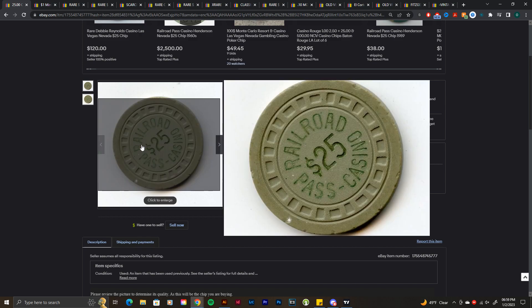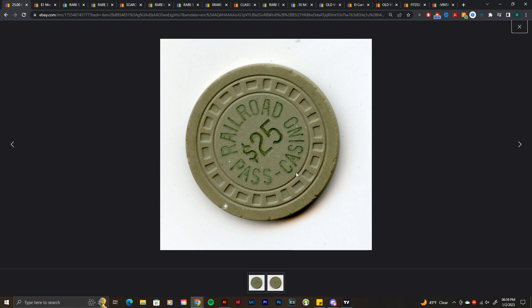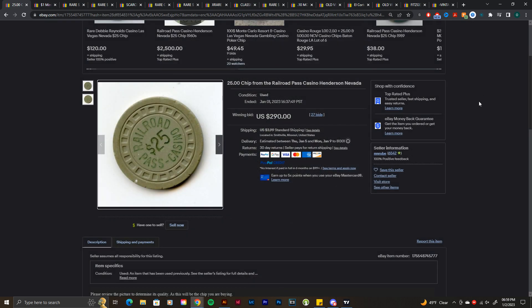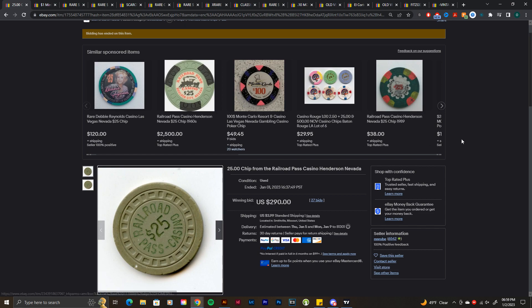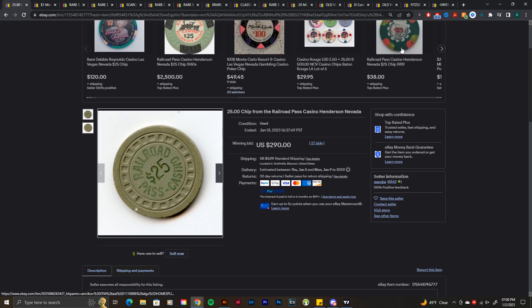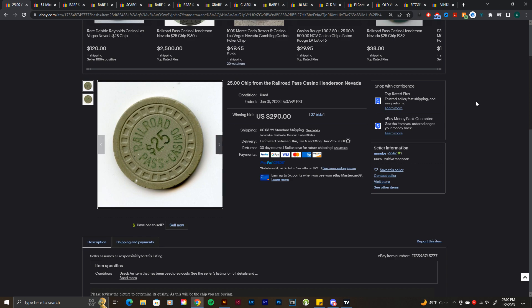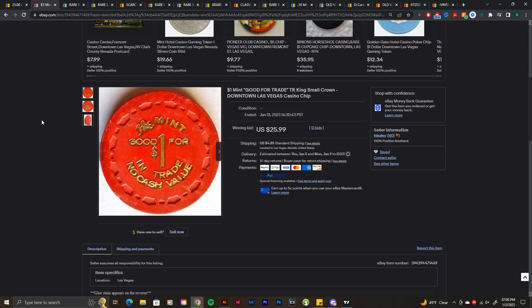First off today, we're talking about this Railroad Pass $25 chip on the square rectangle mold. This isn't really a chip that's seen often. The other Railroad Pass chips — the ones with inlays — those are the ones usually seen. These square rectangle mold ones are hot stamp chips. I believe there was a $5, $25, and $100. The $100 isn't seen often either, pretty rare. $290 for this one — I don't know the book value, but $290 does seem like a decent price considering you don't see them often.